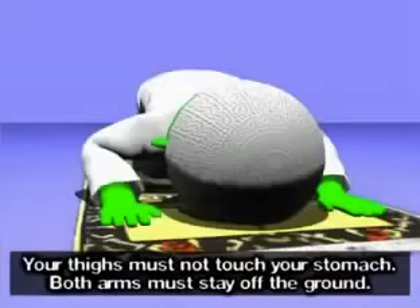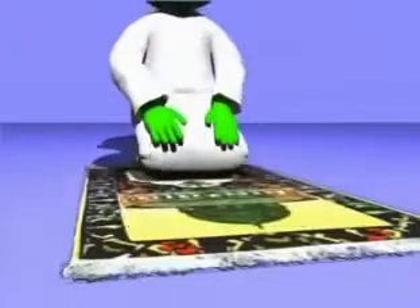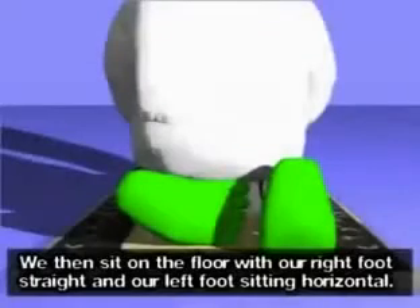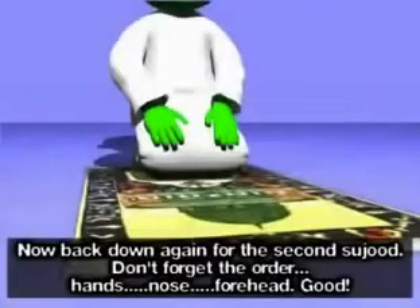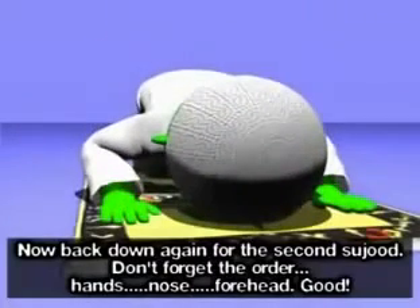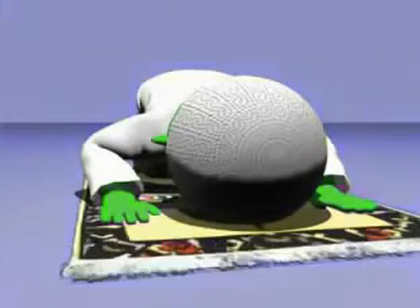Your thighs must not touch your stomach, and both arms must stay off the ground. We rise from sujood in reverse — first our forehead, then our nose, and then our hands — Allahu Akbar. We then sit on the floor with our right foot straight and our left foot sitting horizontal. Now back down again for the second sujood — Allahu Akbar. Don't forget the order: hands, nose, forehead. Subhana Rabbiya al-A'la.